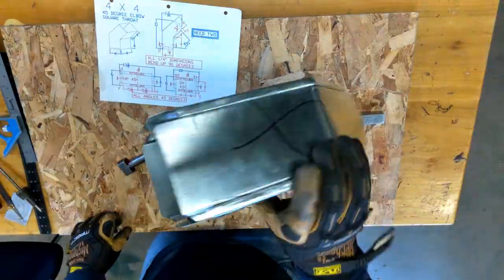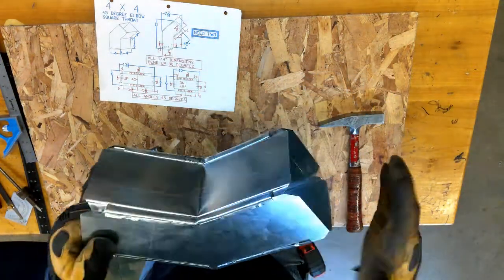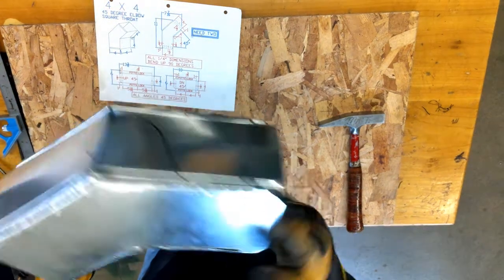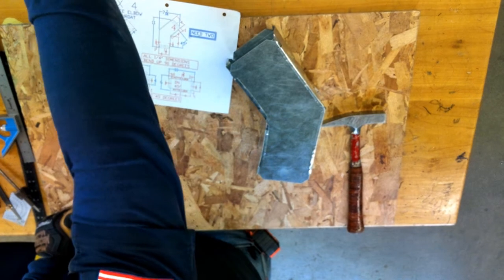And there we have our completed square throat 45-degree elbow. We can finish the end wherever we're using TDC or slip-and-drive cleats for our big end and small end, but that is the completed fabrication of a 45-degree square throat.